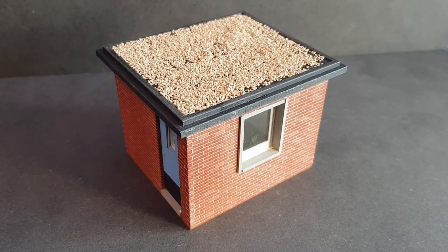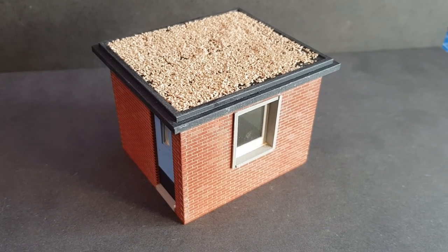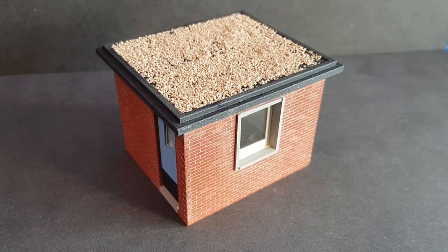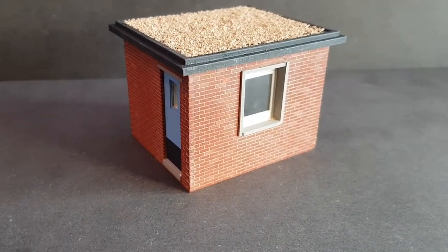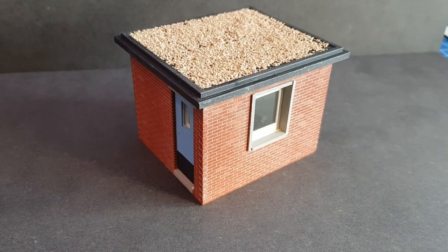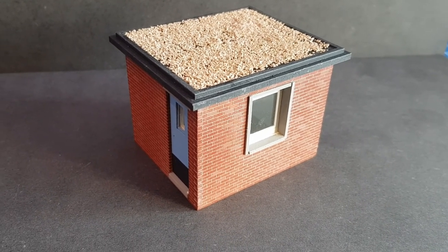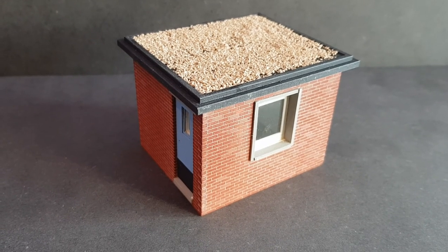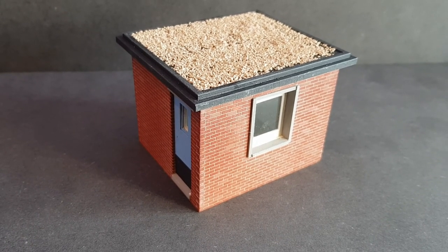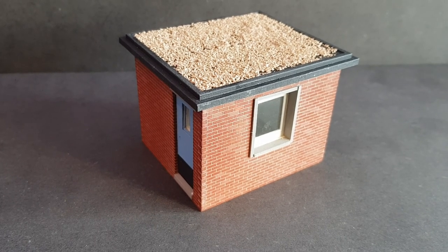I added some Mod Podge glue, which is like a PVA, to the top of the roof and then sprinkled on a load of Woodland Scenics medium buff ballast, which looks fairly like what's on top of the roof on the real thing — probably a tad too big but that's all we've got to work with. That completes the build of your Canton pump house. You can drill a hole in the bottom and add some lighting, add some internals, add a door handle, and weather it accordingly, but that's as far as we go on the how-to-build. I hope you enjoyed the video. Any questions, please get in contact via the Railway Laser Lines Facebook page or email on the website at railwaylaserlines.co.uk. Thanks for watching!